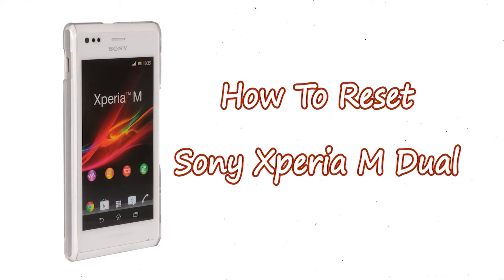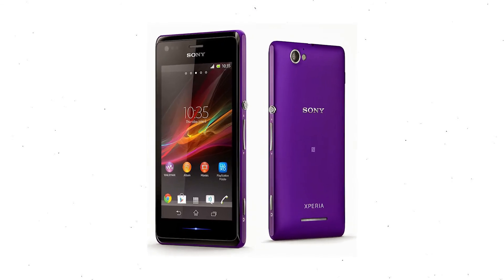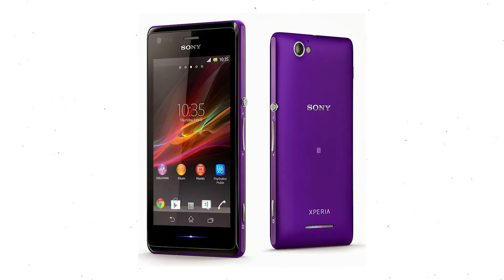Welcome to Android Pro Tips. In this video I'm going to show you how to reset Sony Xperia M Dual in different ways. You can easily hard reset Sony Xperia Android mobile here. You can also unlock Sony Xperia phone when you forgot the password.